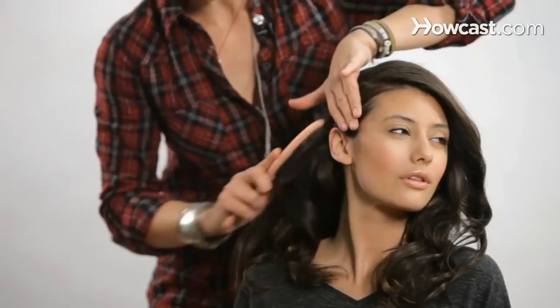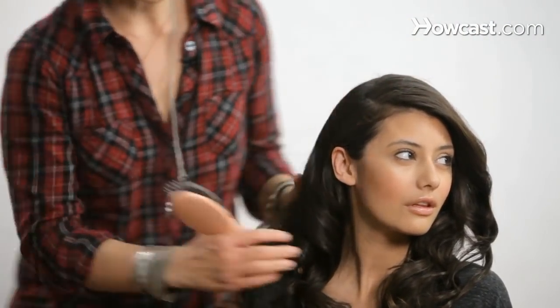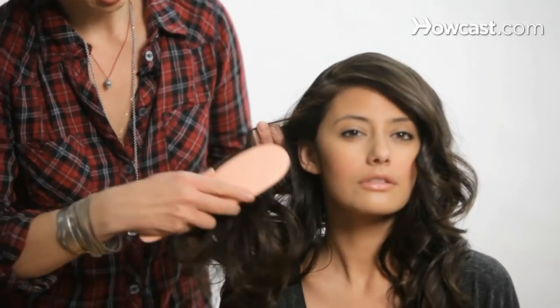My name is Jacqueline Bush and I am an editorial and celebrity hairstylist. My clientele has included Faith Hill, Mark Ruffalo, Terrence Howard, Gwyneth Paltrow, and Jane Krakowski.